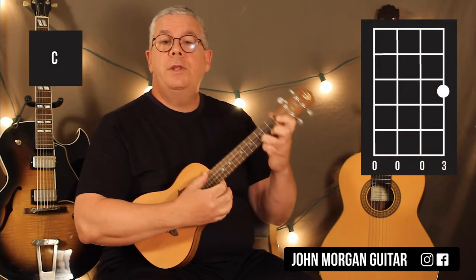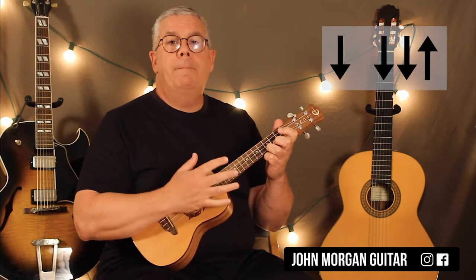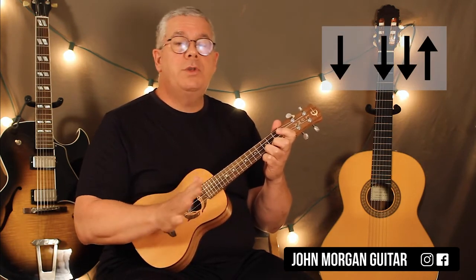You need a C chord, first string, third fret. And what we're going to do is go down, down, down, up. That's our strum pattern for almost all of the song.